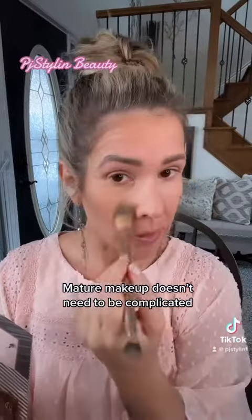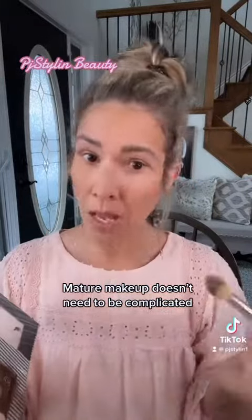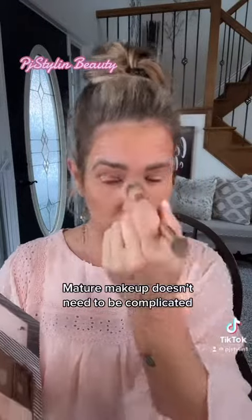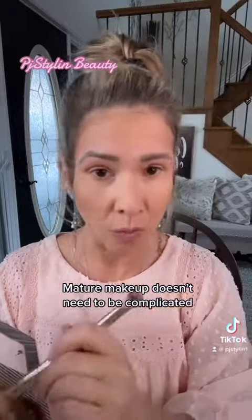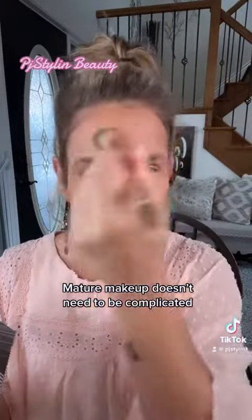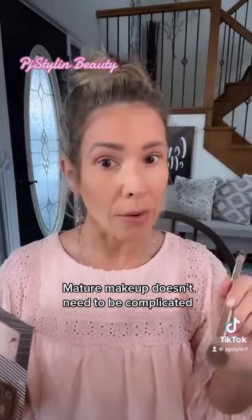I'm choosing to use my little blend brush today because I'm having a good skin day and I don't need major, major coverage. Just like so, really quick, very easy. This makeup will do the work for you, just allow it to happen.